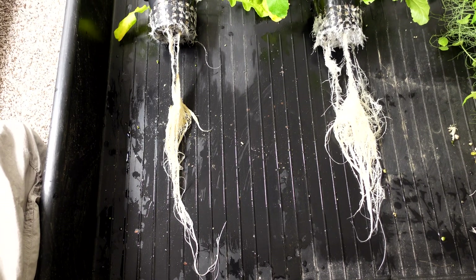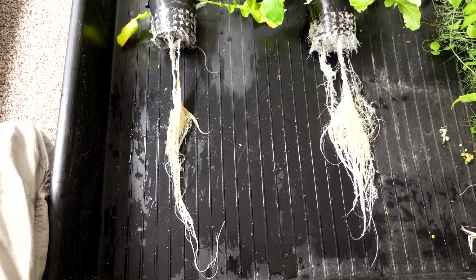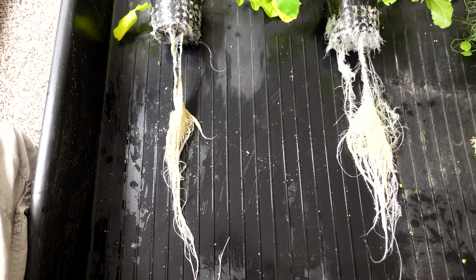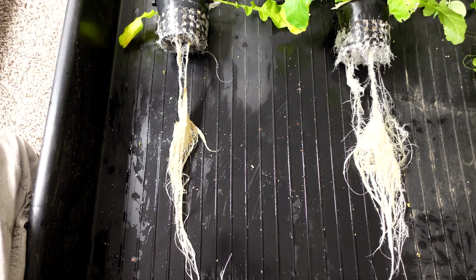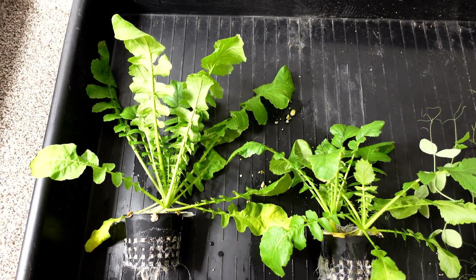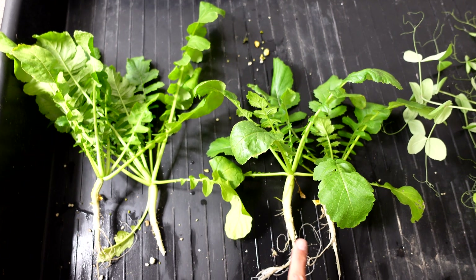Last on the list is the daikon radishes, which is always my staple go-to for benchmarking. Pulling them out for a side-by-side: the roots on one side are clearly whiter, while there's a little bit of yellowing and discoloration on the other side. As far as the greens, there's a clear winner on the left — definitely bigger greens than on the right. The great thing about daikon radishes is we can actually pull those roots apart and see the bigger root growth, which is the fruit you eat.